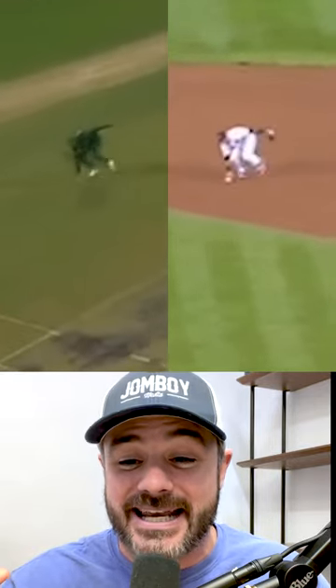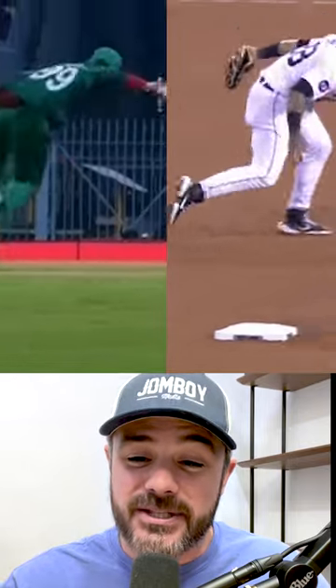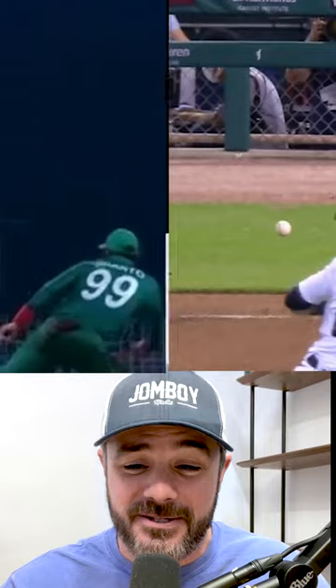And look, I found an identical match. Same play. They ain't that different, these two sports, huh? Same skill set sometimes.